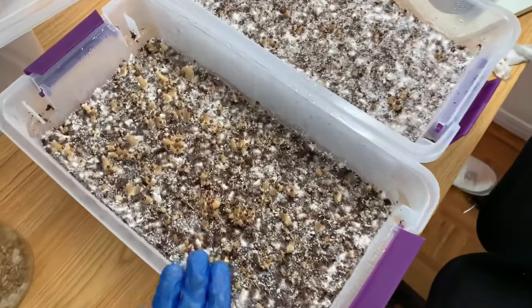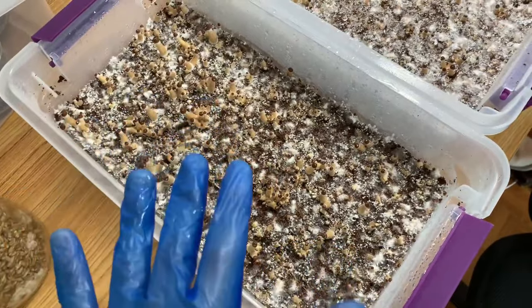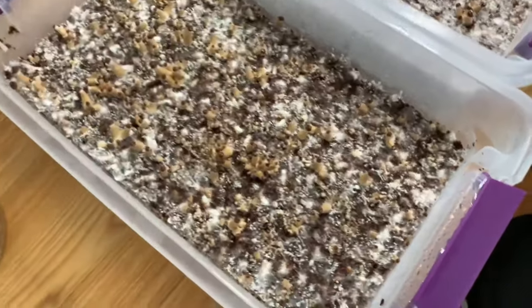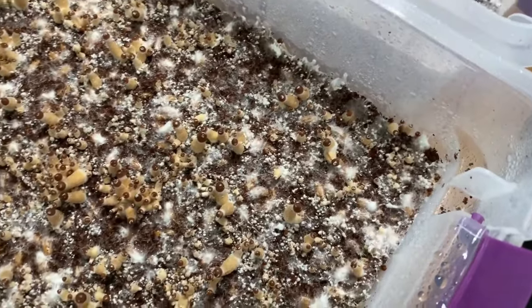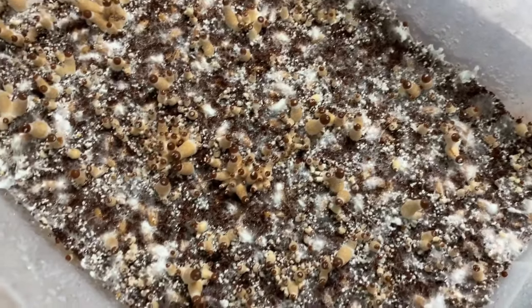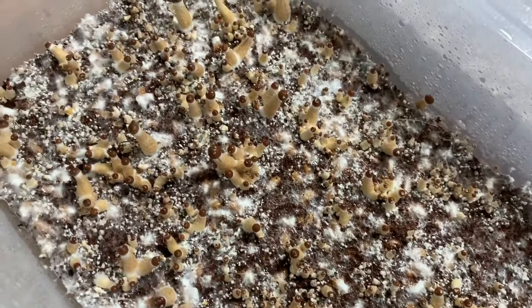I will say, in general I find that the MAZ puts out a lot of small fruits, and a lot of fruits as well, as you can see. Lots and lots of pins, guys — I'm very, very satisfied with this pin set today. It's looking really good.